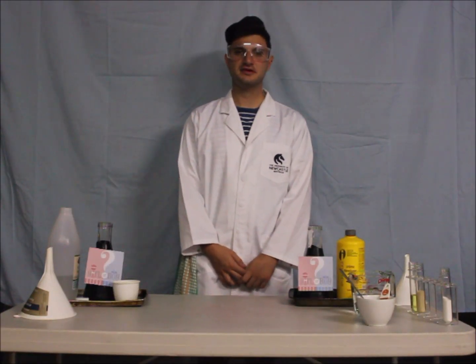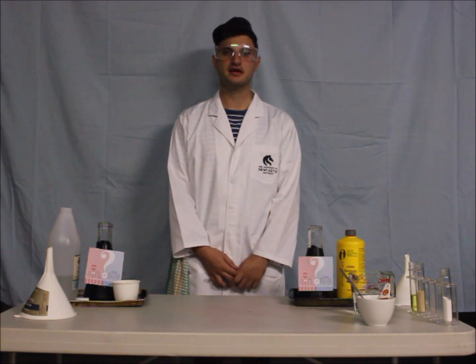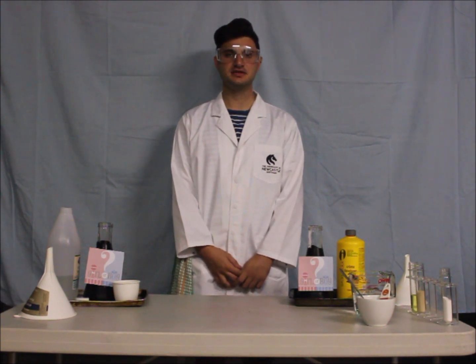So you've been roped into doing the Baby Gender Reveal for your friend's baby shower and you want to incorporate a bit of science into the event. Well, I've come up with two exciting ways to do just that.